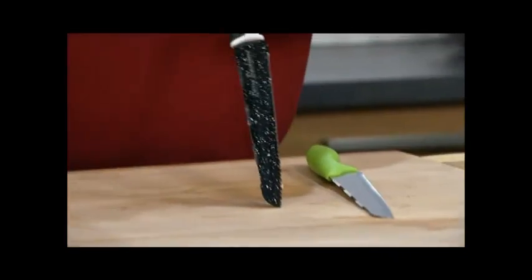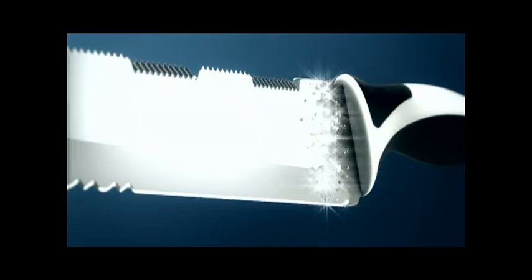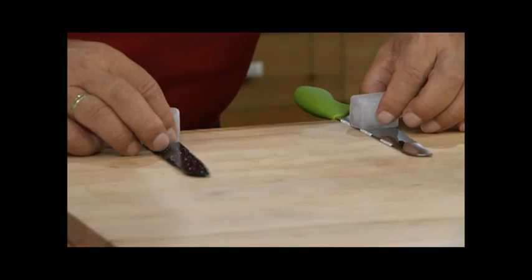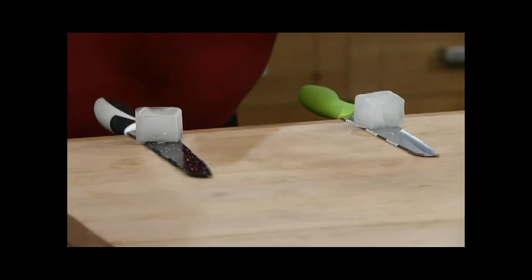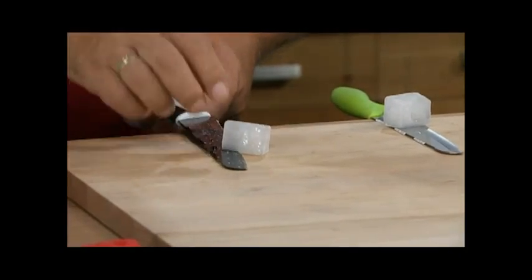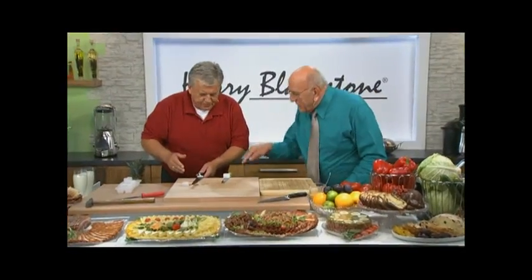Everything just sticks or clings to it. But this surface, ladies and gentlemen — the Harry Blackstone surface coating is applied at double the speed of sound. It is so well integrated in the knife. Two pieces of ice on the knives: watch what happens. It will freeze on the other knife — but on the Harry Blackstone, it slips and slips and slips because the pore-free surface simply leaves it on top.